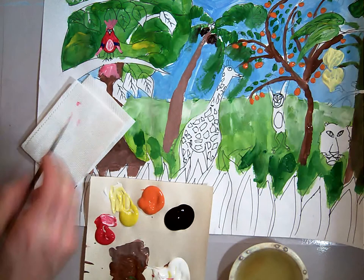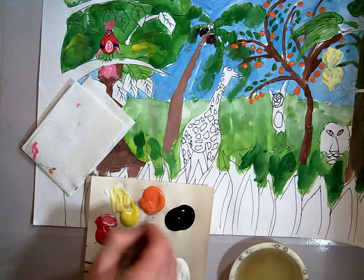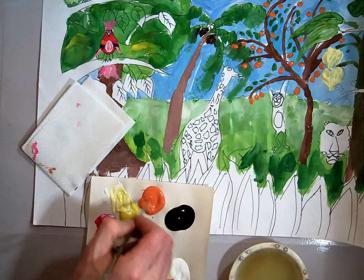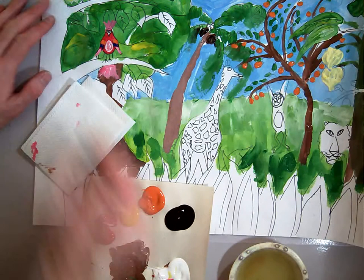I'm going to be creative and add some orange right up here to make him kind of look like a parrot. And I'm going to add a little bit of orange right here for his beak.